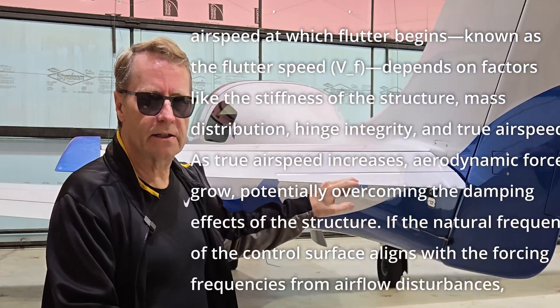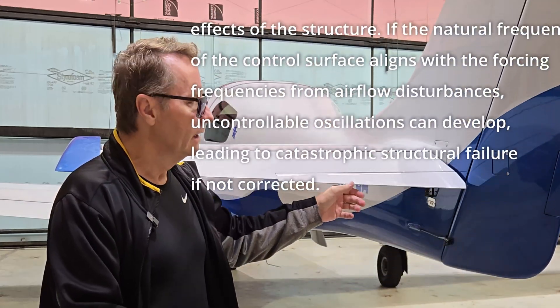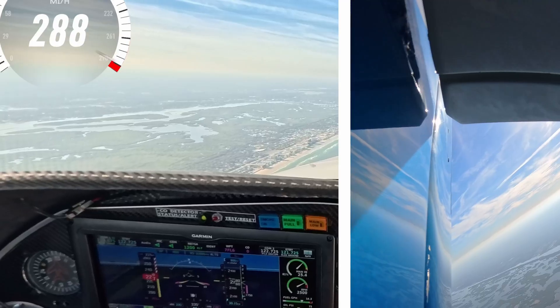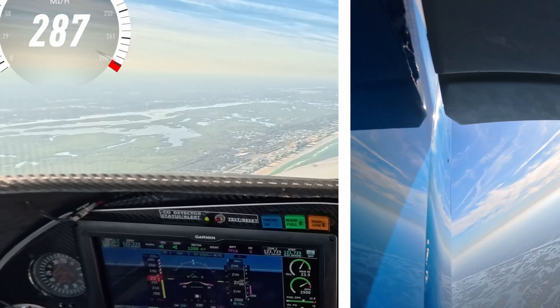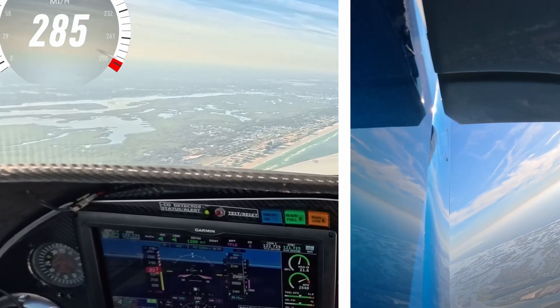It looked like this oscillation was only happening at above 220 knots indicated. What was happening here is the surface was starting to vibrate up and down, and the deflection in the video, as you can see here, it looks like that might be vibrating up and down a quarter of an inch.